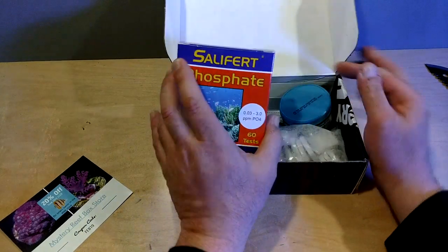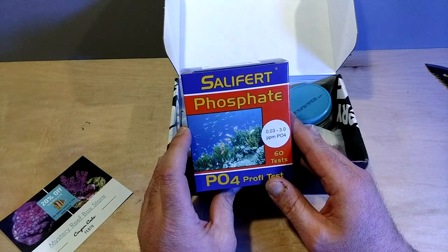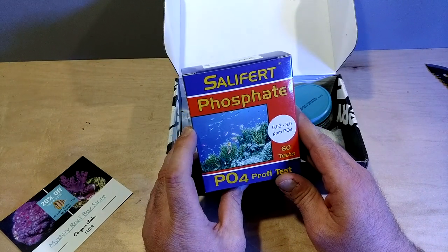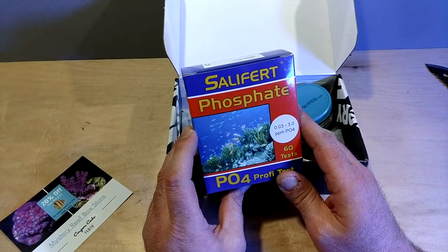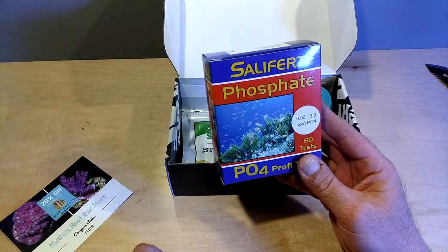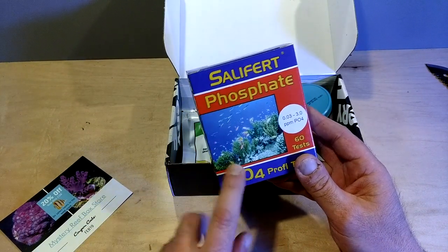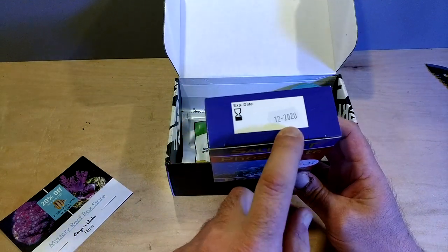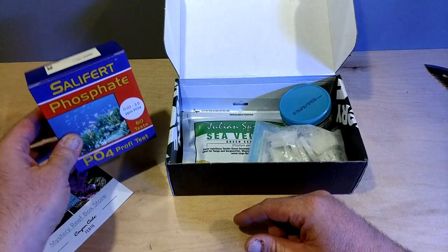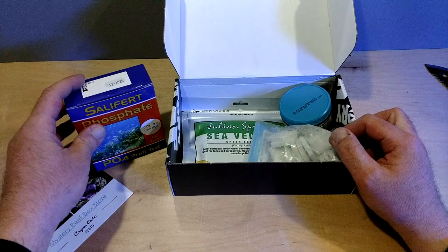First up, we have the Salifert Phosphate Test Kit. You guys know me — that's all I use is Salifert. I use the alkalinity, the calcium, the magnesium, and the nitrate test kit. I rarely test for phosphates, maybe once a year, maybe more often if something looks weird. This is going to be good to have. It's good until 2020, so I've got actually two years on that. That's going to be good to have.